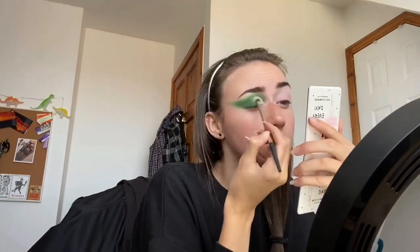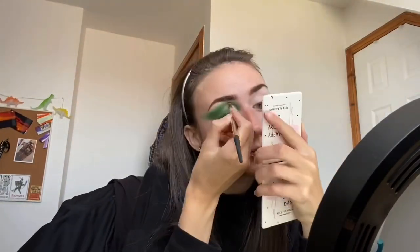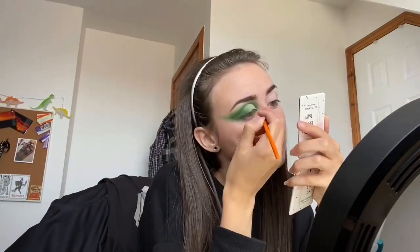Then patting the face so it becomes matte. Taking the fluffy brush that I was using earlier and buffing that green colour into the base to make it more seamless and getting a nice gradient towards the lighter colour. Here I'm just adding a little bit of white just to make the base stand out more against that green.